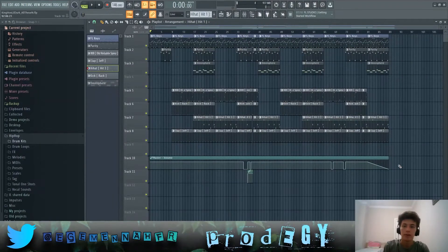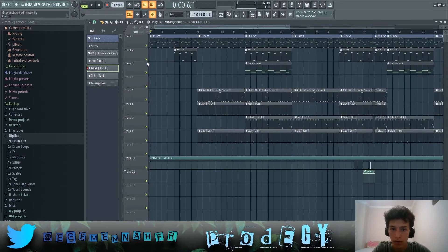It's like 2 AM where I live right now, but I'm going to be making a video on King Von's latest song. As always, I already made the beat before recording and I'm just going to go over how I made the beat.